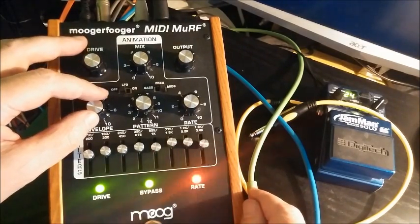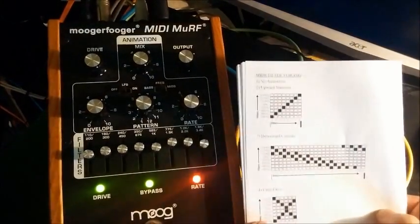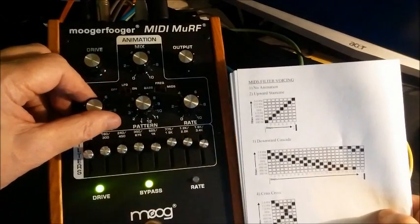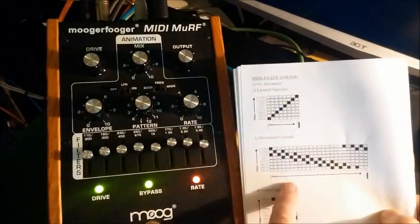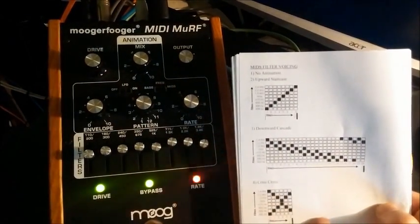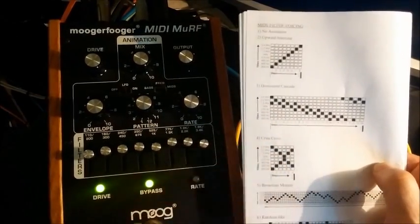Here's the instruction book - it's got little diagrams showing you how all these things go. This is pattern two, and the little black boxes show the pattern of the filters opening. This is pattern three. Pattern four, and so on.